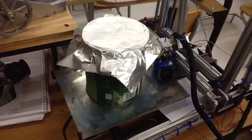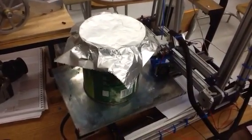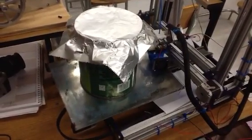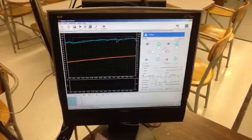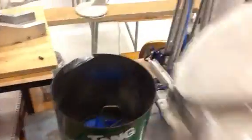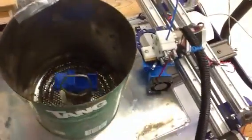Here's our acetone fuming setup. I've got this sitting on my Mendel Max 2.0 heated print bed running at about 90 degrees. I'll try it a little higher, but as you can see if you look down in there, the acetone is actually boiling.